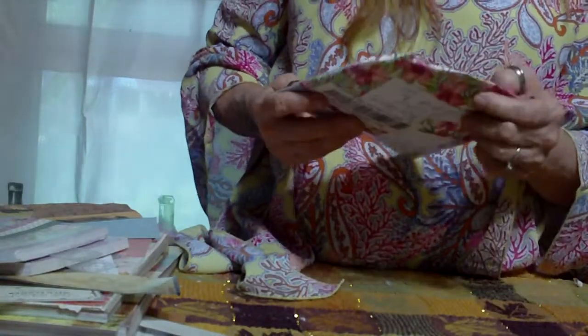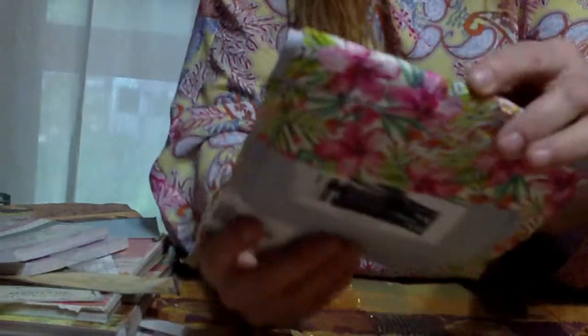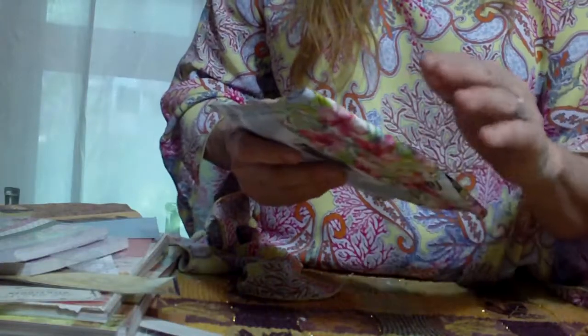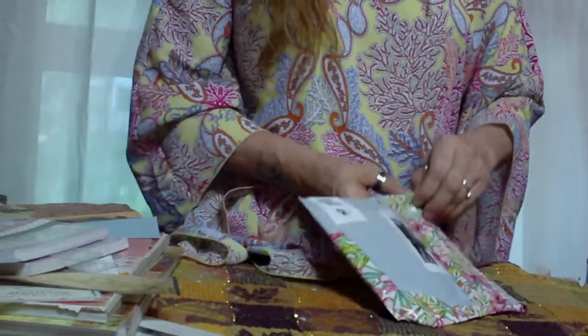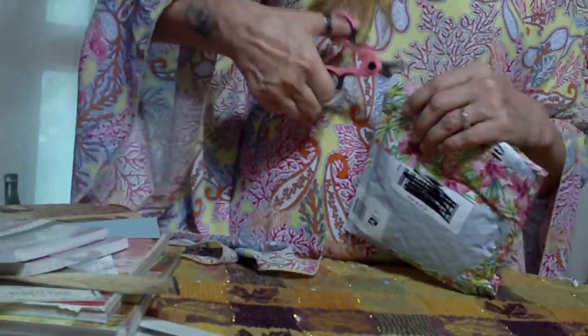I'll go ahead and buzz this open. Look at this — it's like it's all made out of tape. Look at the hibiscuses on that. I just love that. I think she recycled. That's what I do with these lovely little hibiscuses on here. I just love that. Now let's see if I can get it open with all this duct tape on there. I'm probably just going to have to cut it.